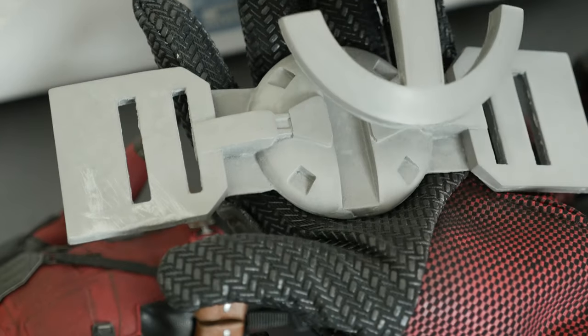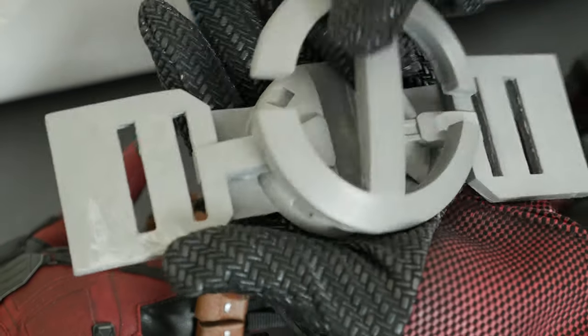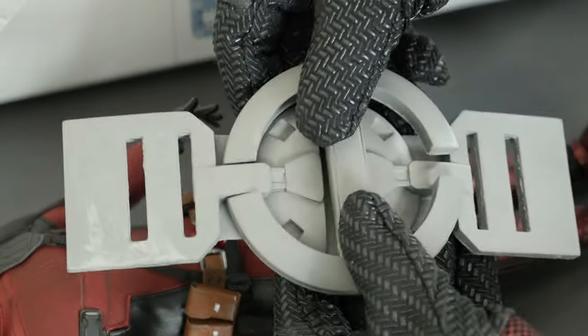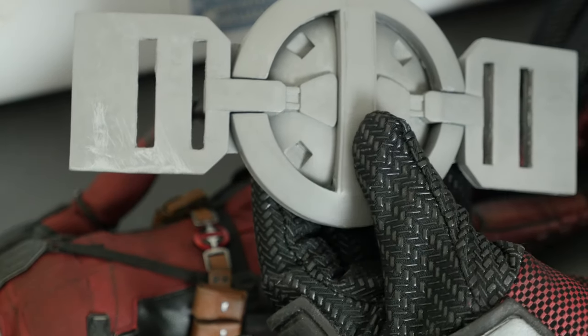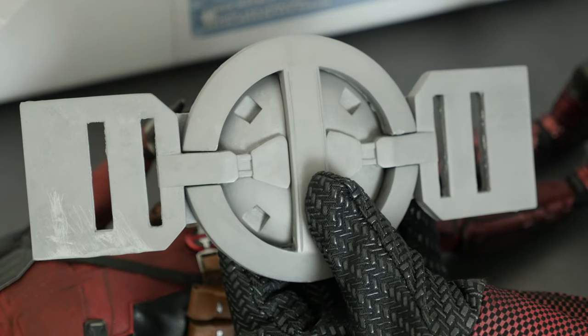It's a two-part belt — you guys can see it's two parts: this part and this part, and you put it together and glue it. It's going to be a Deadpool 2 look; it's going to be a little bit of a process.